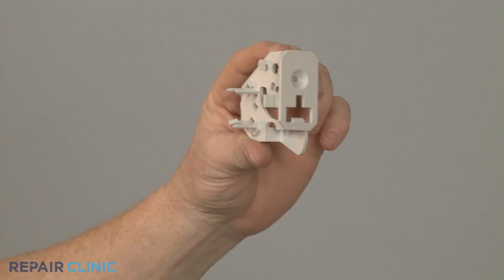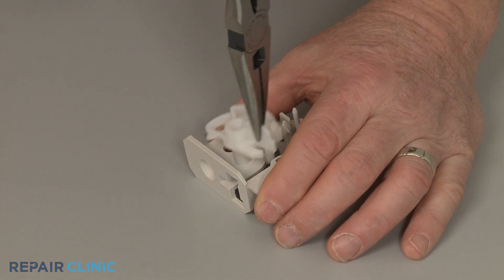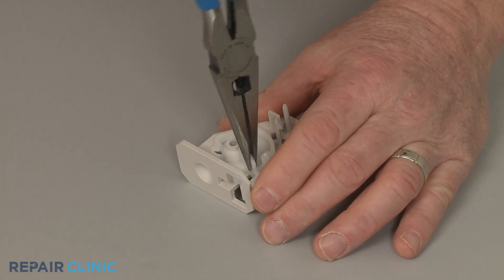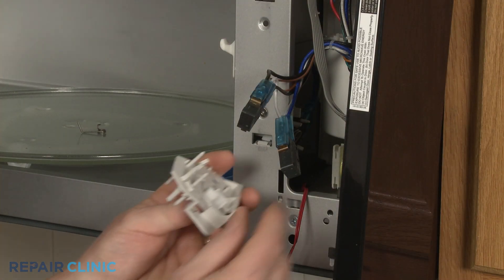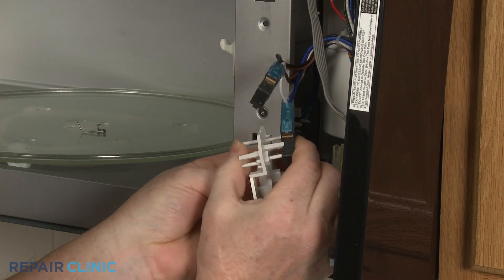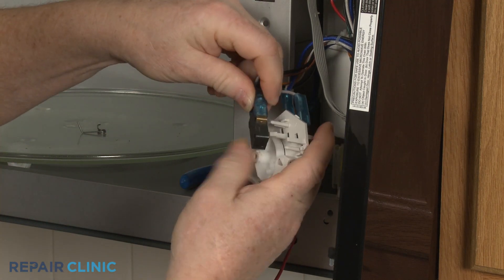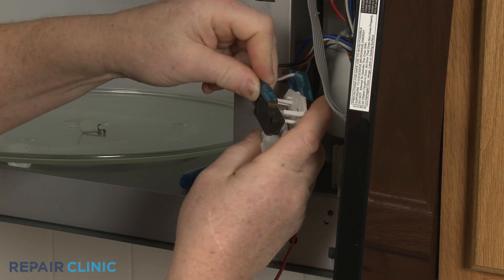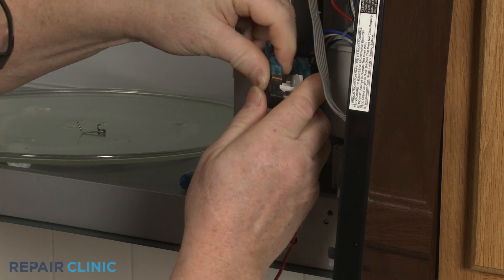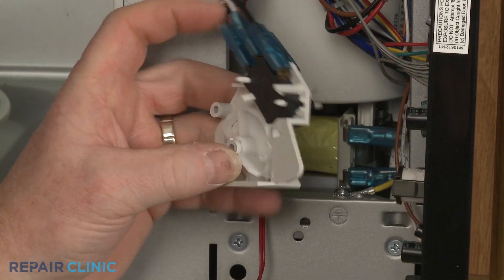When preparing the new upper switch holder for installation, we recommend aligning the newest version of the cam plate for better results. Now snap the switches into the holder. Position the interlock spring.